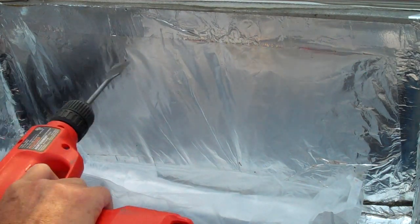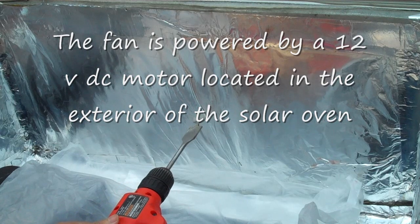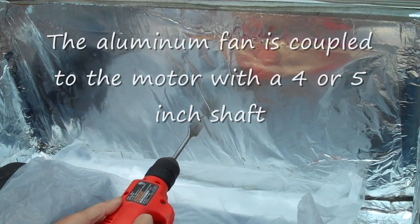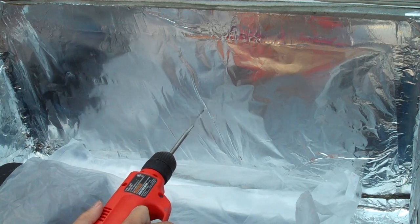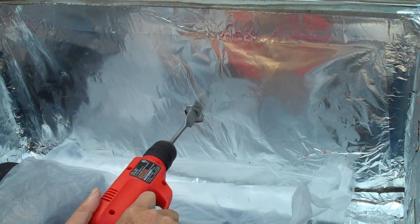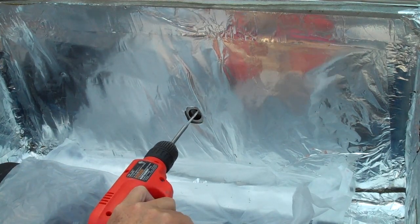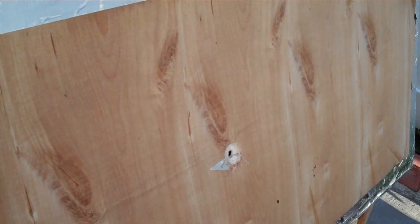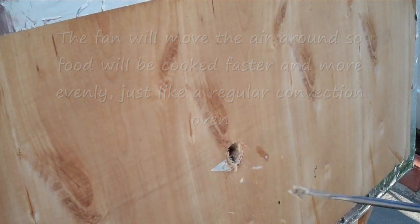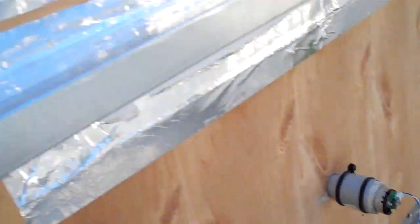I'm going to try to drill a hole in the back here for the convection fan — maybe around here. It went through the aluminum inner shell, and I got it through with a seven-eighths of an inch hole.